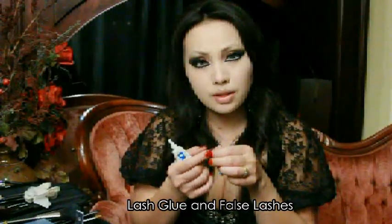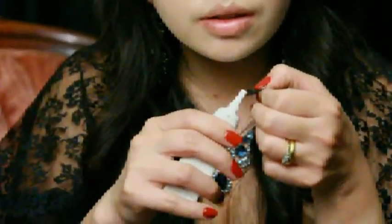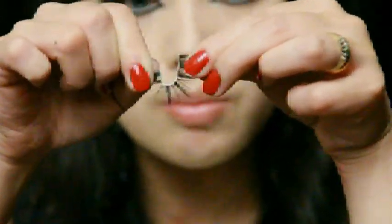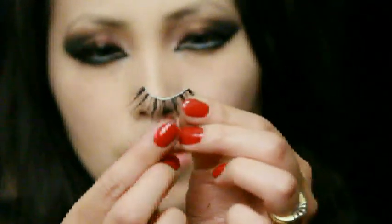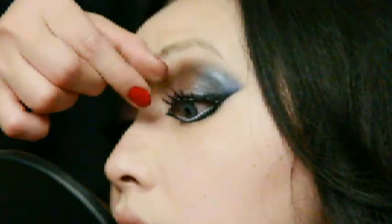We're going to complete that eye look by applying some false lashes. If necessary, you can go over the lash line with a cream eyeliner just to hide the lash band.